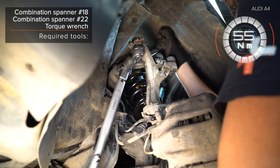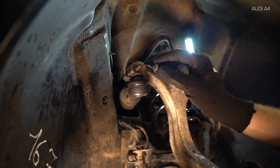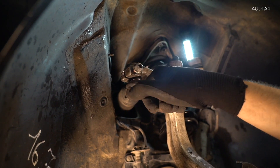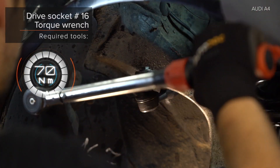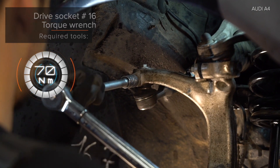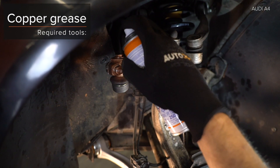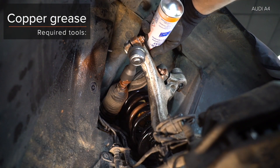AUTODOC recommends step 13. Step 14: Mount the screws. Step 15: Install the screws. Use socket wrench No. 17. AUTODOC recommends tightening the screws.